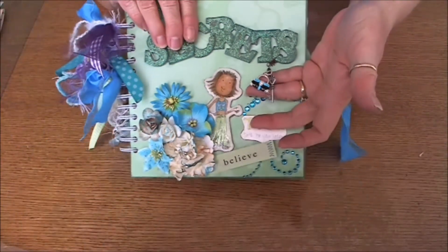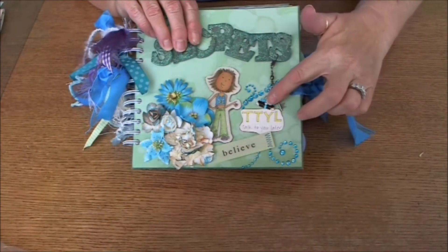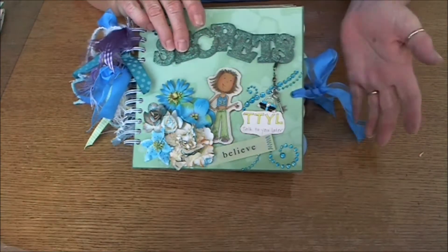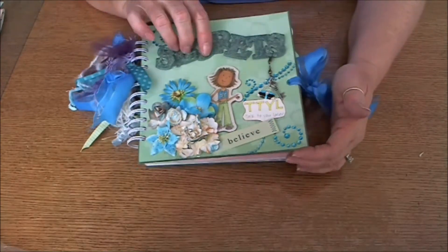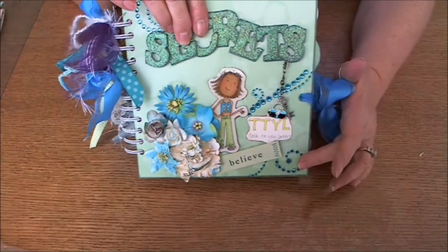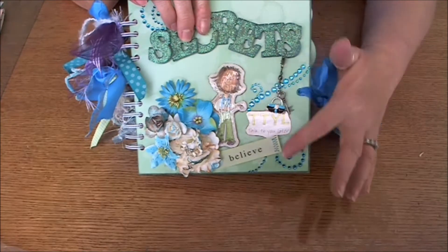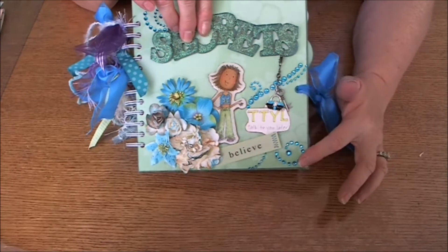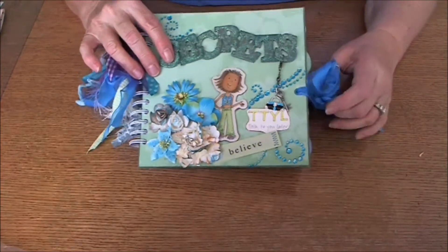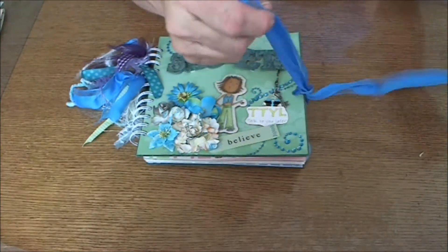The little purse was white, so I used my Copic markers to color it to give it the bluey teal that the rest of the front page was. Same thing with the prima crystals — I colored them with the same Copic marker to pick up the blue. Some of them are dark, some are light, but I like that effect so I just left it that way.